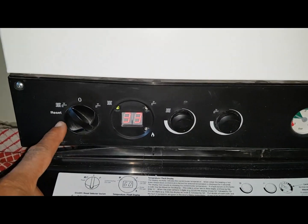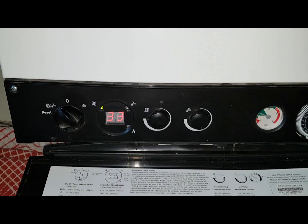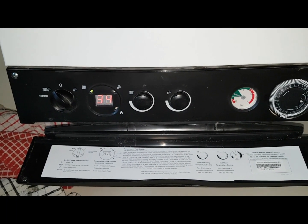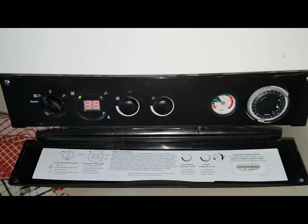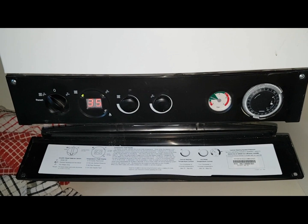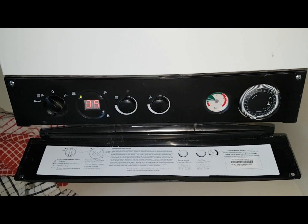I've now reset the boiler by pressing reset. You can't hear what's going on right now but once it's a bit quieter I'll let you listen to it again.